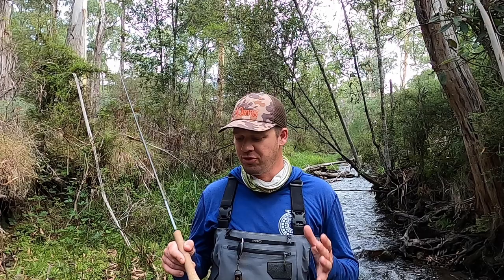Hey everyone, today I'm going to talk you through how I like to set up for fishing nymph and dry on a small to medium sized river.